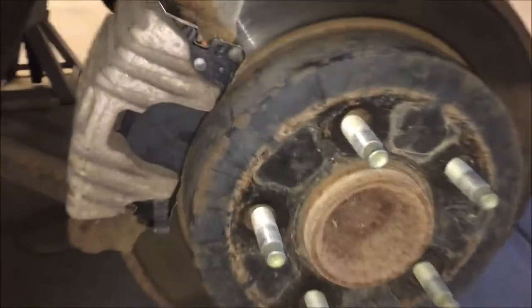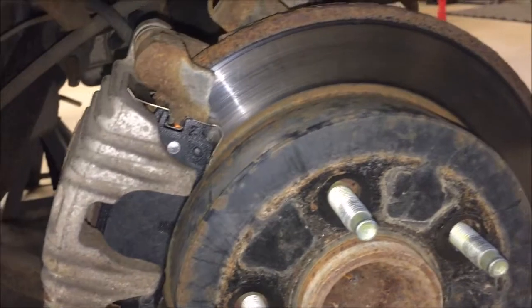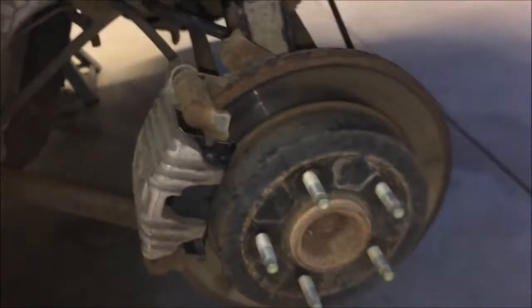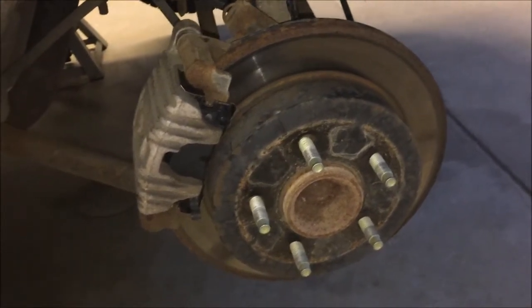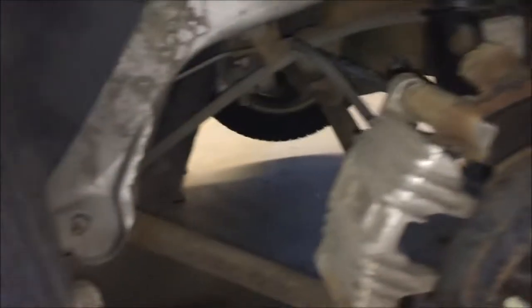Alright everybody, got our brand new brake pads on there, got a little bit of silicone in there — not on the pad or on the rotor, just kind of in our little clips here to reduce squeaking. I couldn't replace the rotors, but I just had them done like a year or two ago, so I didn't really want to. They still got some life in them. So we'll go do that other side and wrap her up.